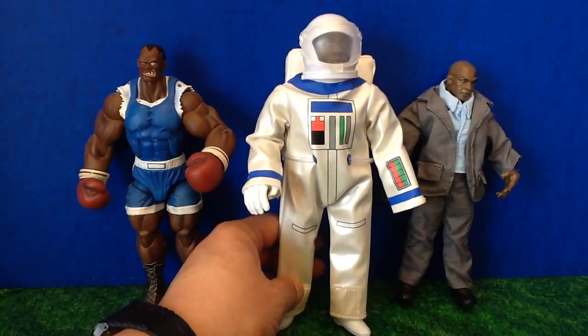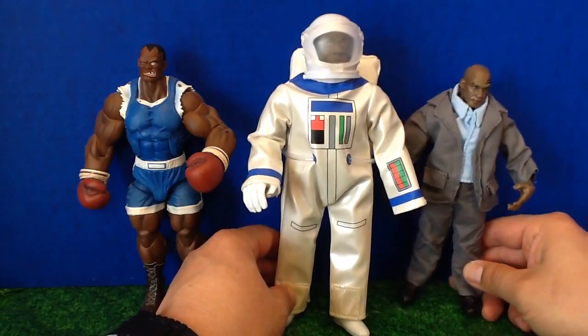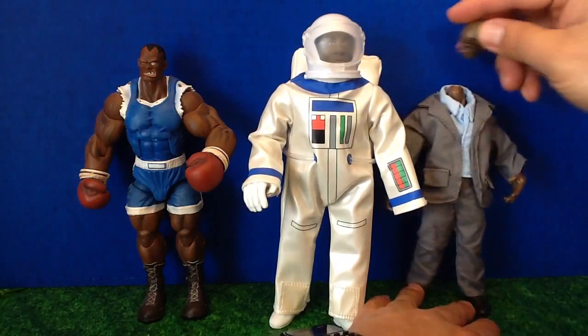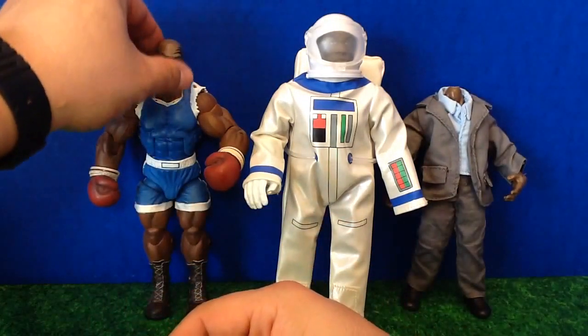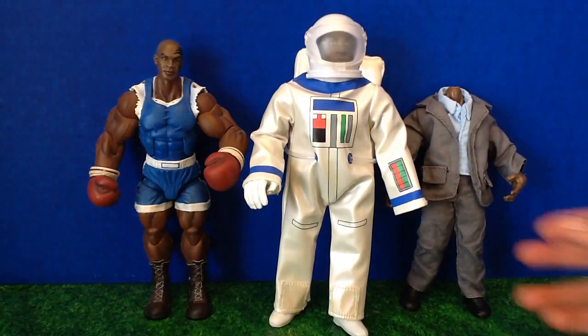Now, before this, the only Mike Tyson figure I was able to get was from Jack's Pacificus, part of the Rocky movie line. His head fell off — he lost his head. I put little Mike's head on that and it didn't fit perfect, but it was pretty good and it was more of Mike Tyson than this thing.